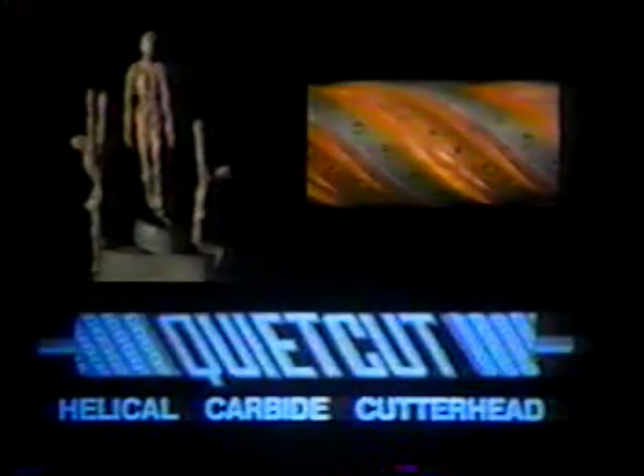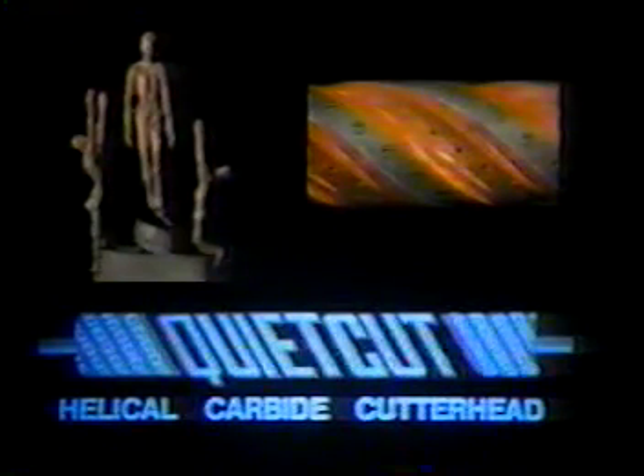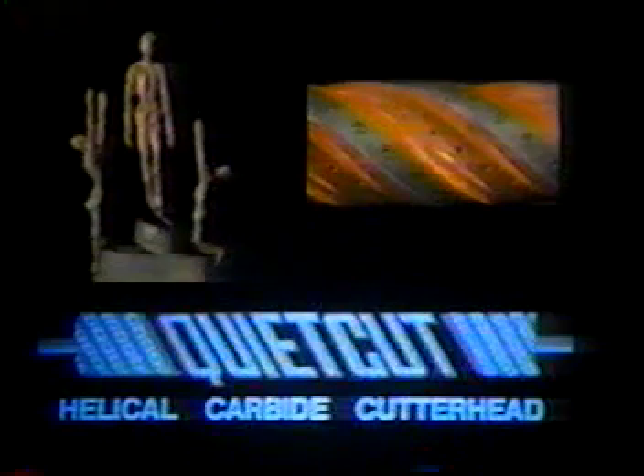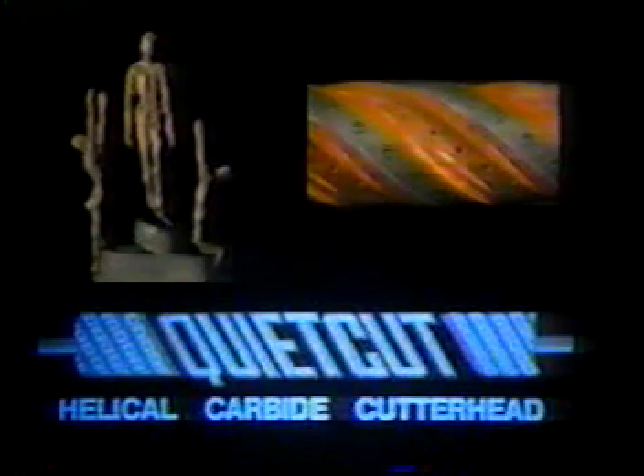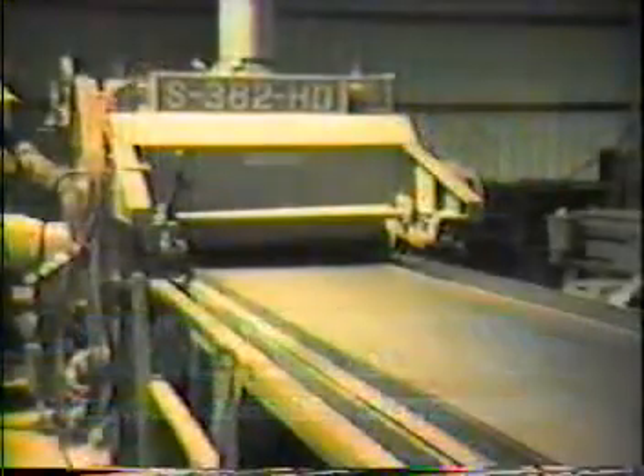The Challenger award-winning quiet cut cutter head provides noise reduction of 15 to 25 dBA. The spiral design provides exceptional finish and virtually eliminates tear-out, grain damage, and knot loosening.